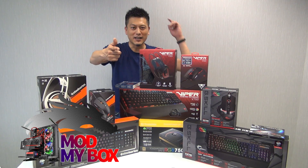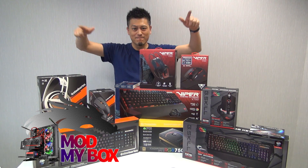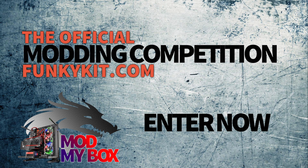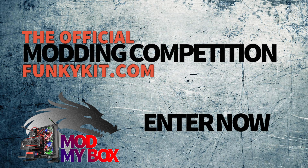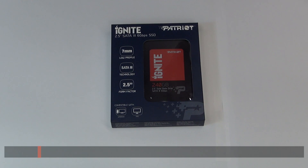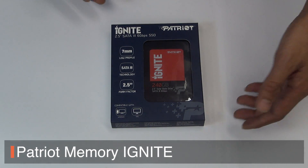This is FunkyGit.com, Mod My Box 2016, sponsored by Patriot — the Patriot Ignite 2.5 inch SSD.